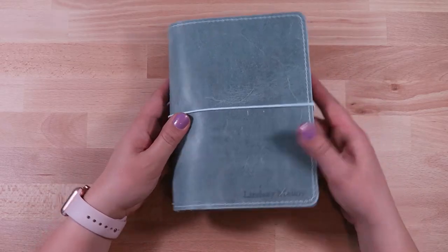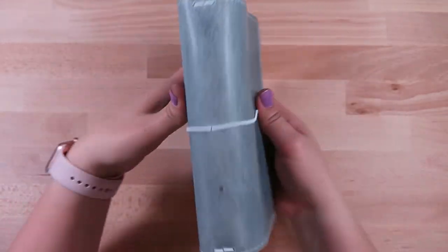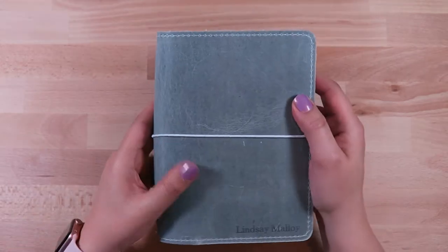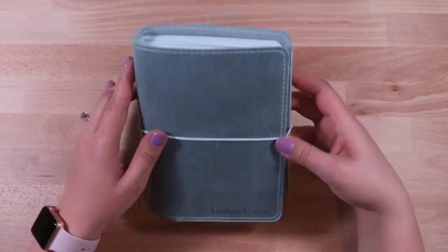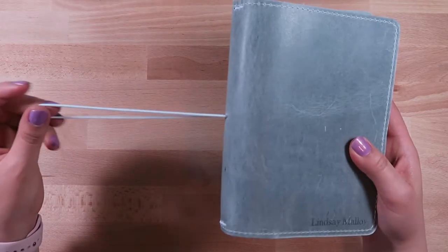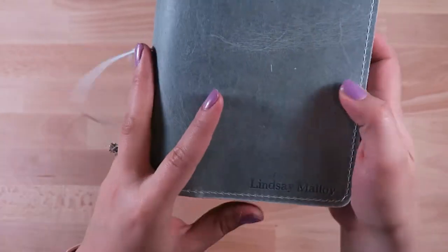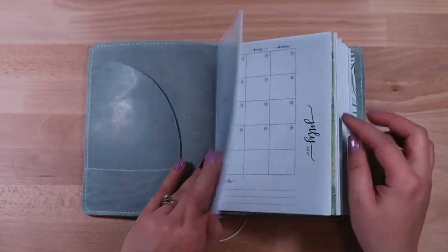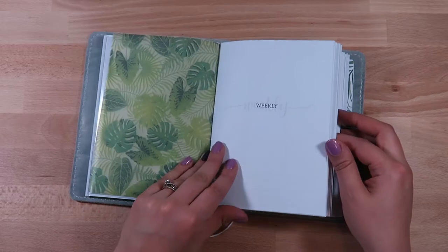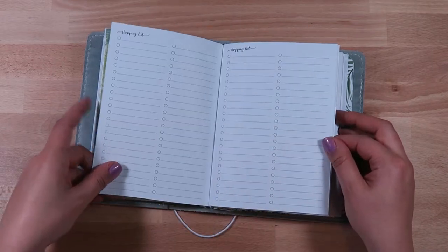Hi everybody, it's me Lindsay Malloy. Thank you for coming back to my channel. Today I wanted to take you through my brand new Foxy Fix — this is the Stella Foxy Fix. It's one of the new leathers and it's this gray leather, kind of very shiny. The leather is actually much more easily scratched than I thought it would be, very similar to the Ruenna but much smoother. I like the look of aged, scratched leather — I think that's the way leather is supposed to look.